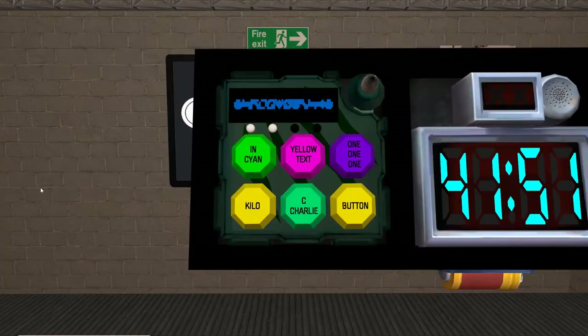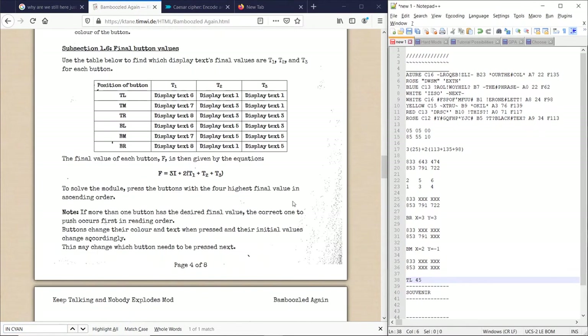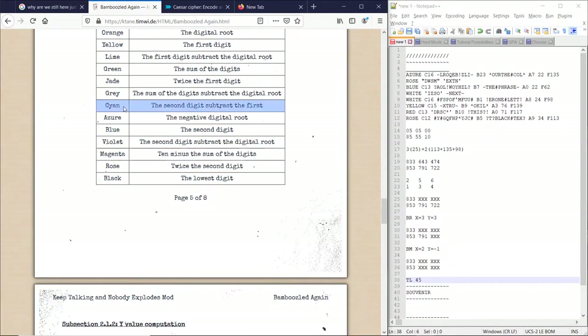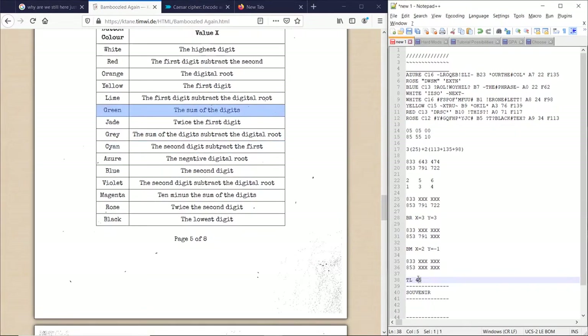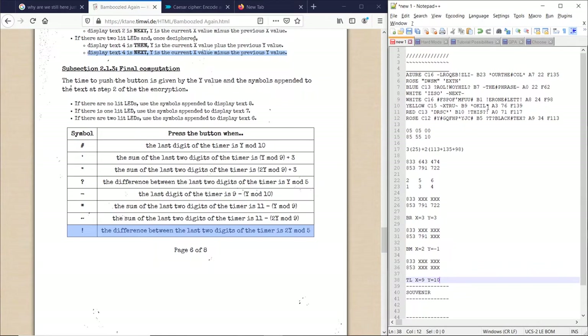Now, top left says 'in cyan,' and 'in cyan' is 45. This is green, so x equals the sum of the digits — the sum of 4 and 5 is 9. There are two lit LEDs, and display text 4 is 'next.' So you see the x value minus the previous y value — the previous y value was negative 1 — so y equals 10. Now we use the sixth text symbol, which was an asterisk. And we press top left when the sum of the last two digits of the timer is 11 minus y mod 9 — 10 mod 9 is 1, so 11 minus 1 is 10. So we press it when the sum is 10.